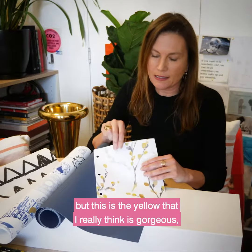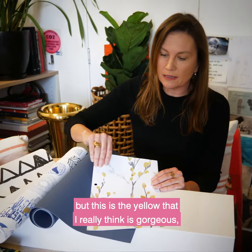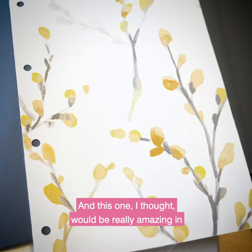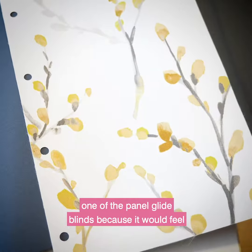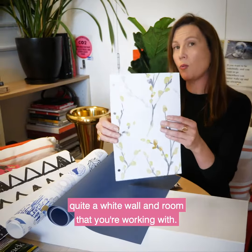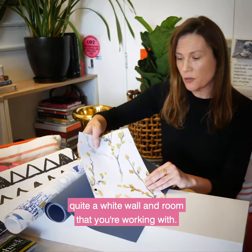This Willow comes in a few different colours, but this is the yellow that I really think is gorgeous — it's a yellow straw which has been huge. And I thought this one would be really amazing in one of the panel blinds, because it would feel almost like an artwork that you can move, if you've got quite a white wall and room that you're working with.